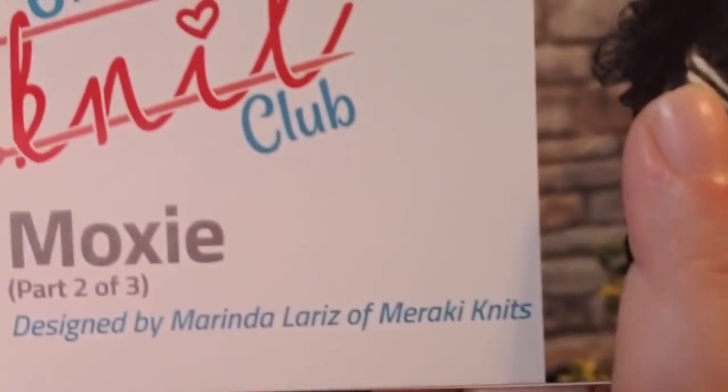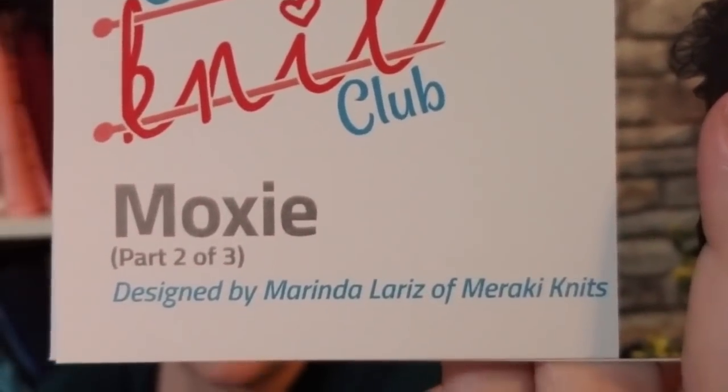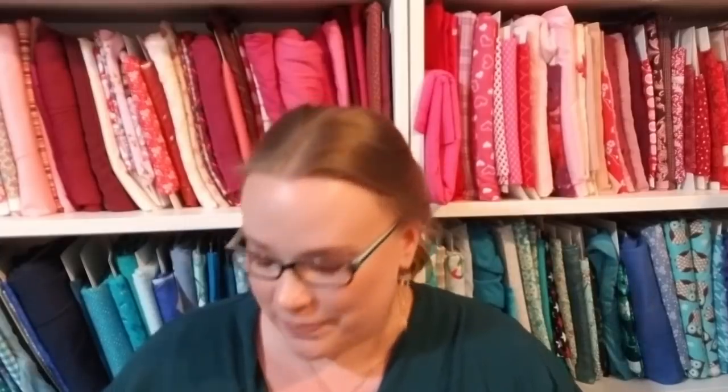I do like the pattern a lot. If you wanted to go out on Ravelry, the pattern is Moxie by Marinda Larisse. I would highly recommend the pattern itself — it is actually a very, very pretty sampler pattern and it's well written. Oh, those are my tally marks for my rows because I don't use a traditional row counter. I'm weird, I know.